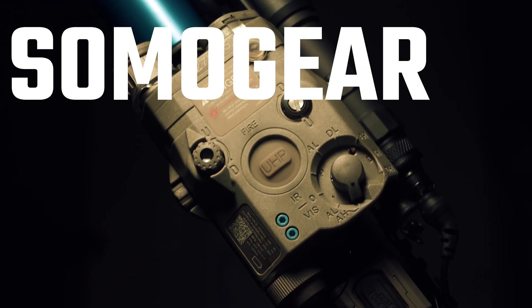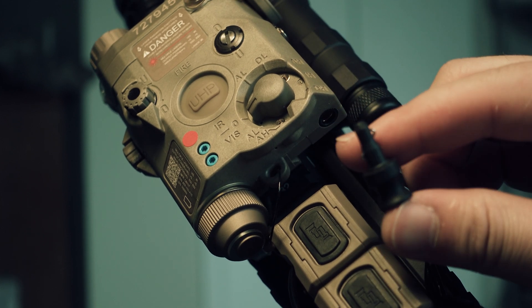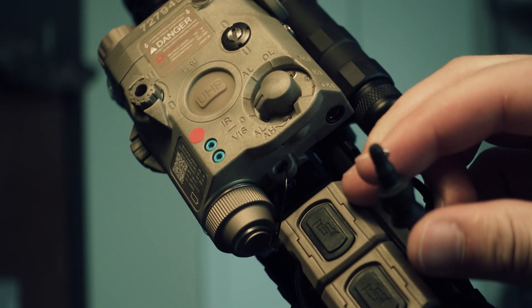This is the SOMOGEAR full power PEQ PAK 15 laser. It is using the real steel version of connector.